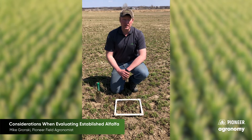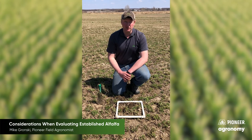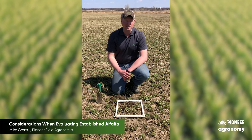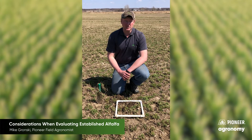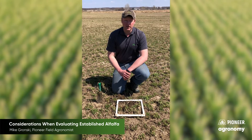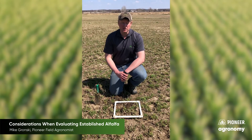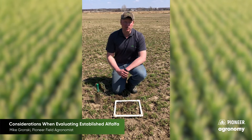After a pretty wet summer last year in 2019 and an even rougher fall into the winter here, we're finding varying degrees of damage throughout the area. It ranges from fields that are completely heaved out to wheel traffic areas, and we're also seeing stand reductions — some of the low areas are completely drowned out.